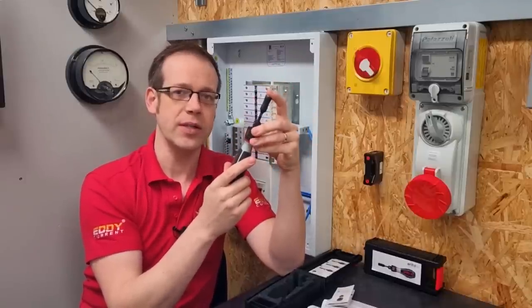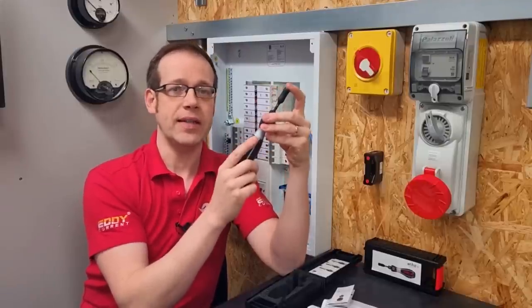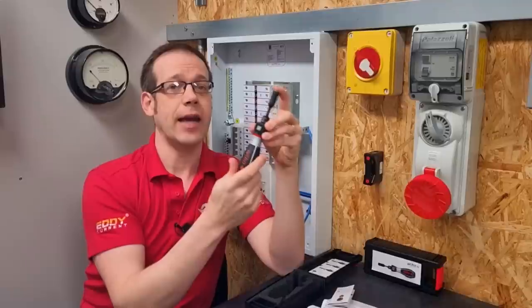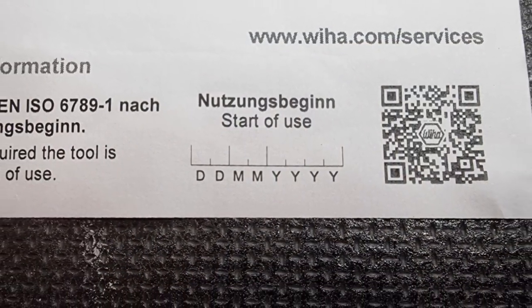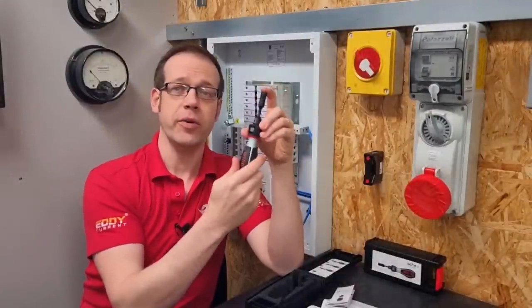Calibration ensures the device is still operating at correct torque values — very similar to how you get your multi-function tester calibrated once a year. If you don't use the driver a lot it may take a couple of years to reach 5,000 clicks, but in that case you still need to get it calibrated once yearly. That's why it's important to record the date of first use we looked at a moment ago.